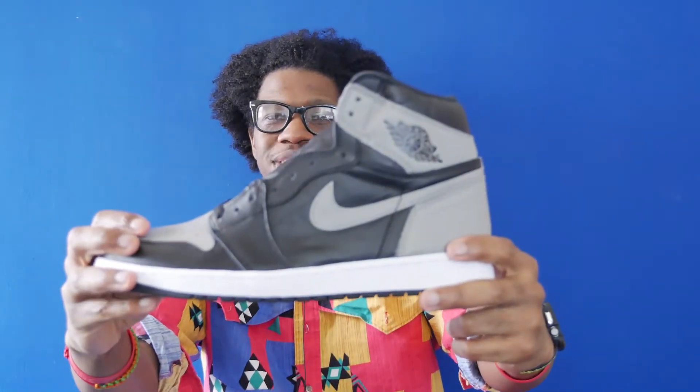Today we have up for review the Jordan 1 Retro OG High Shadow. The Jordan 1 Shadow was kind of like the little brother of the other OG colorways like the Chicago, Bred, Black Toe, etc. It wasn't a part of the original Retro in '94 — that was the Chicago and the Bred — or the 2001 Retro which was the Bred and the Royal. It also didn't get its own special pack like the Black Toe did with the Old Love New Love pack in 2006.